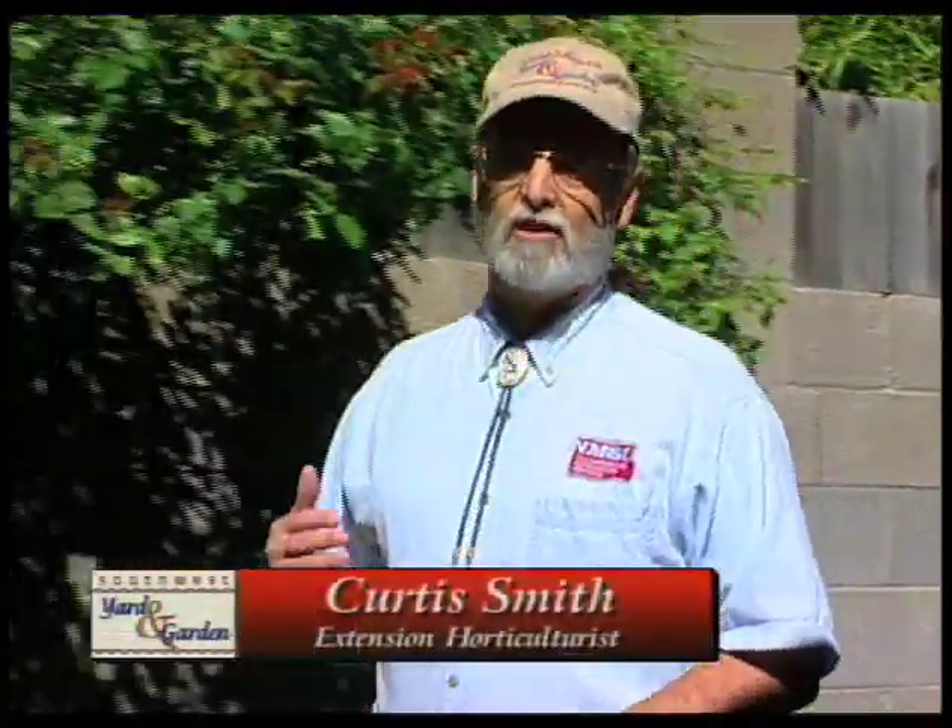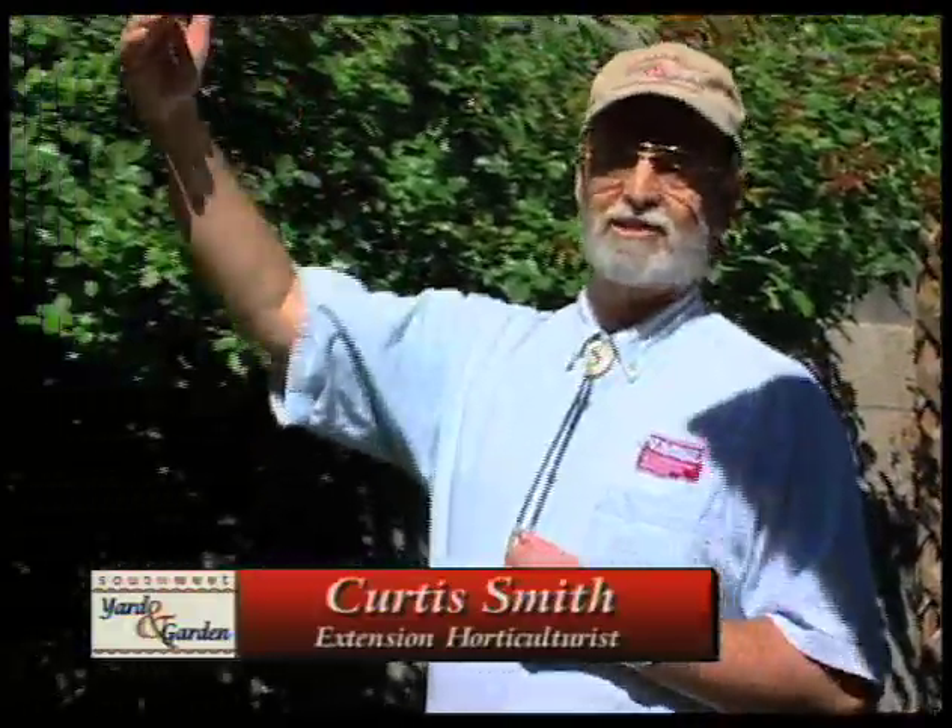Welcome back to Southwest Yard and Garden. I'm Curtis Smith and we've returned to the Tufnell Garden where Alan Tufnell had to take a steep slope and turn it into a usable garden.